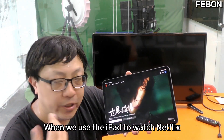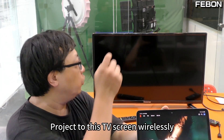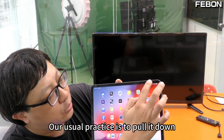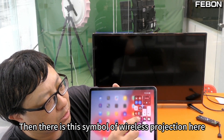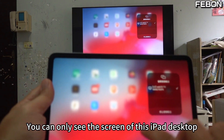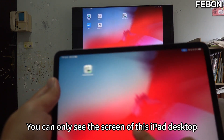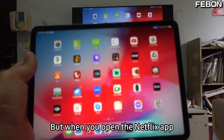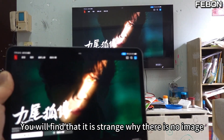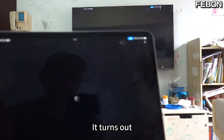When we use the iPad to watch Netflix and project to this TV screen wirelessly, what do we usually do? Very simple. Our usual practice is to pull down the control center. There is this wireless projection symbol. Press it, but you will find you can only see the iPad desktop screen. But when you open the Netflix app, you will find it is strange — why is there no image?